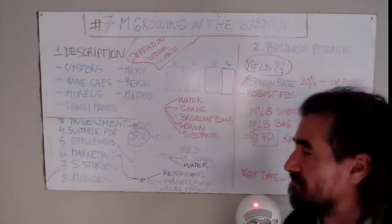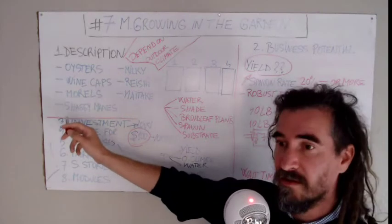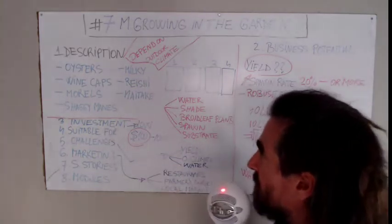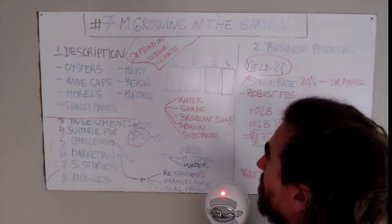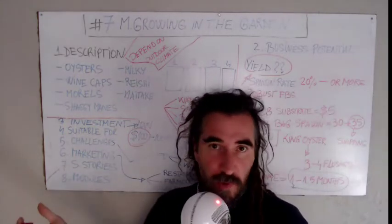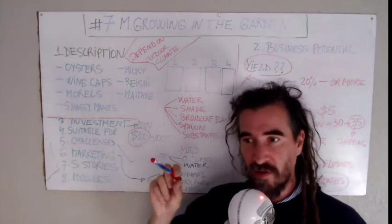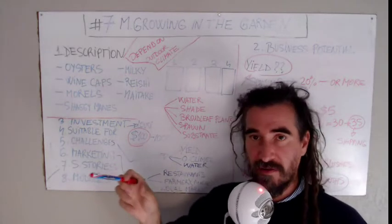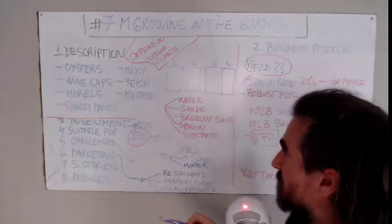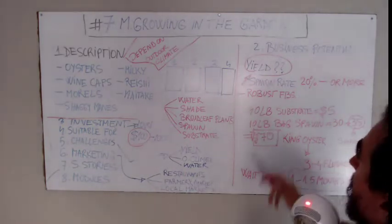You'll also need spawn and substrate. For morels, you'd need mulch or wood chips, sand, and ash or some kind of pH-increasing agent. For milky mushrooms, which are wood decomposers, you'll need wood shavings or wood chips. You can combine small wood shaving fragments with larger wood chip fragments — this will provide more flushes over time as the mushroom decomposes the substrate.